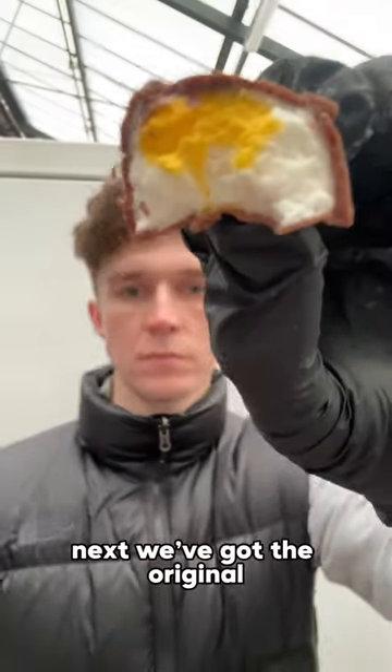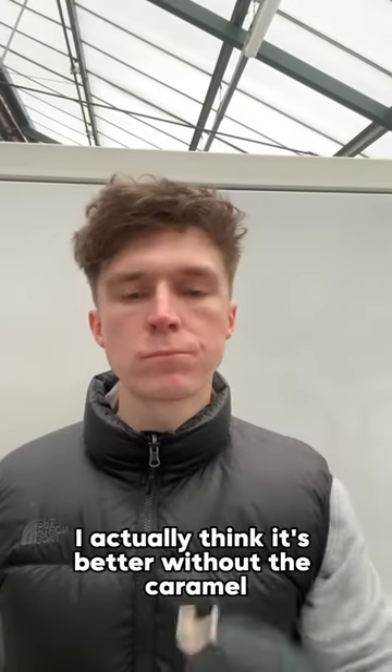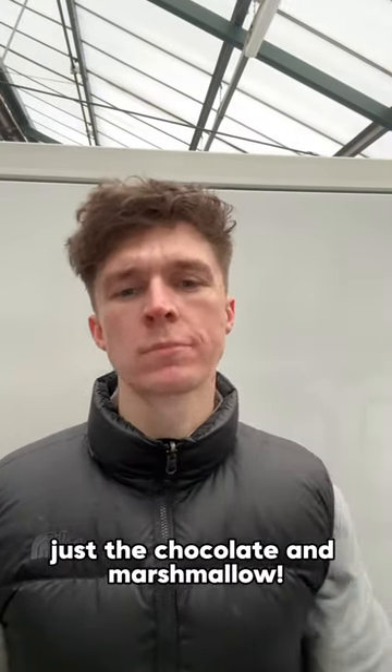Let's take a bite. First it's the Buzz Bar — yeah, not bad, seven out of ten. Caramel and marshmallow, decent combo. Next, the original — eight out of ten. I actually think it's better without the caramel, just the chocolate and marshmallow.